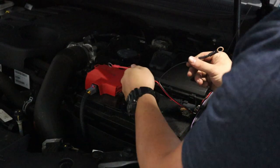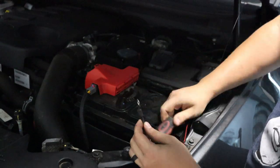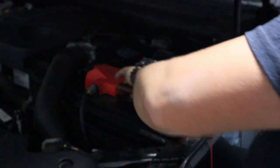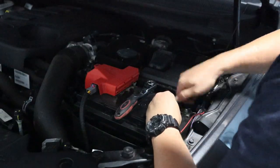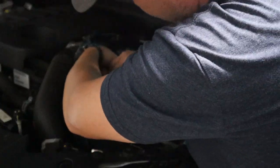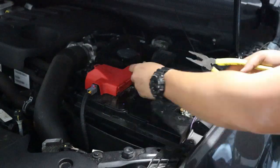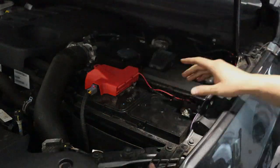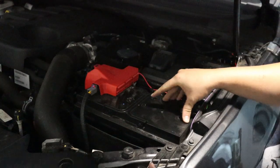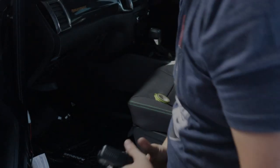Black to the negative, red to the positive. Active on the active, negative on the negative — runs into the dash. Now pretty much all we have to do is plug it in and she should be good to go. Let's plug the unit in and see if she's got some power.